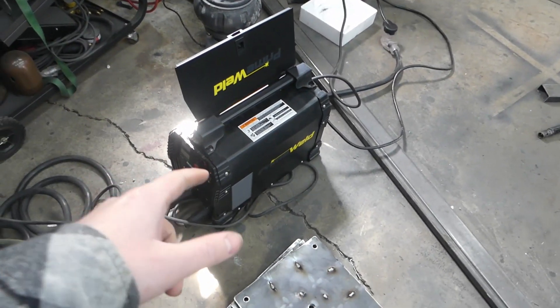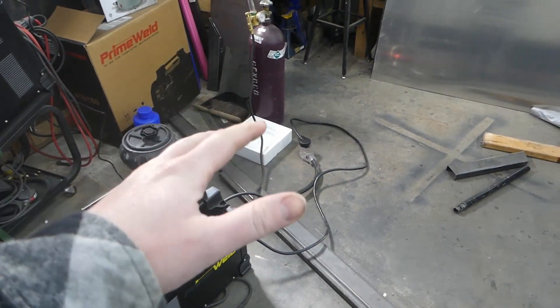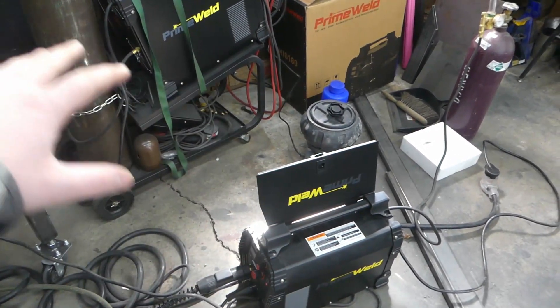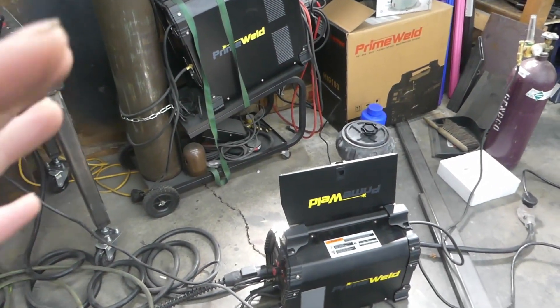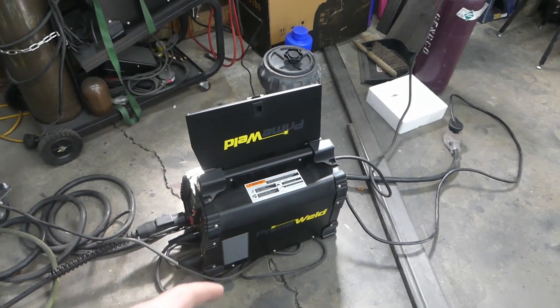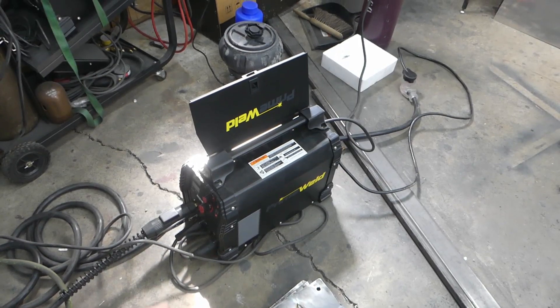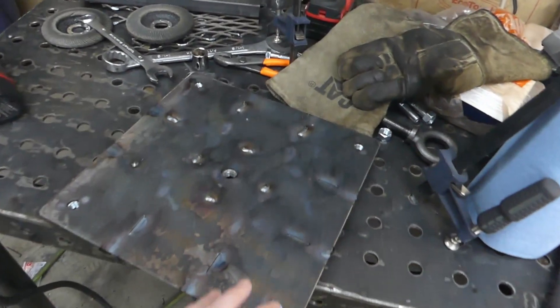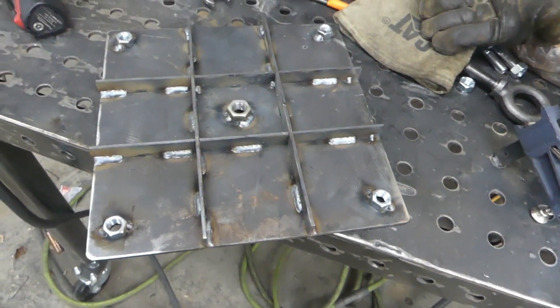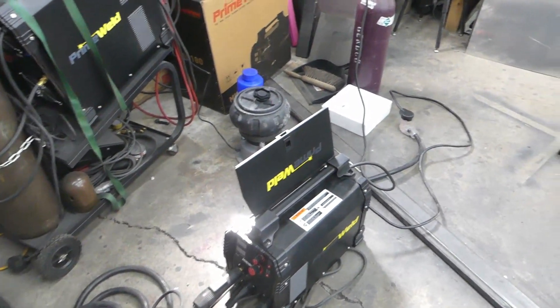PrimeWeld MIG 180 - it's been great since then. I need to re-spool it, it's gone through two small bottles of gas, I should probably get a big bottle for this unit. Next project is to make a nice double stand for both my PrimeWelds so they can sit on one roll-around cart with everything I need. Honestly guys, for the price - $500 for this welder - it is incredibly hard to beat. The warranty works great. It welds really nice, though sometimes it runs a little cold. I ran it quite a bit hotter than what their inside sheet says. If you're in the market for a MIG welder and don't want to break the bank, these PrimeWelds are hard to beat - I would absolutely suggest them to anyone.